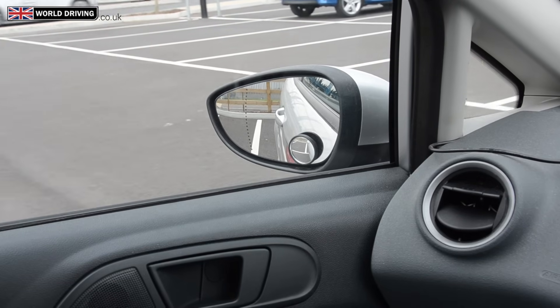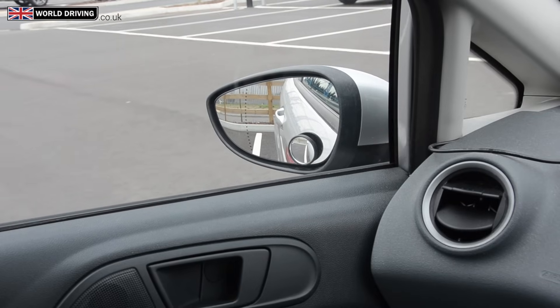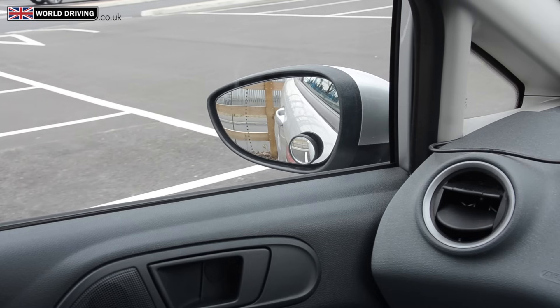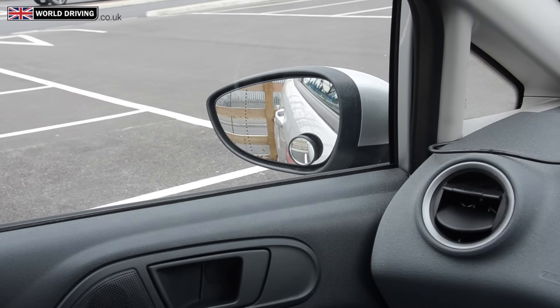As long as you get it close to that line, the line on the right will take care of itself. Make sure that you go back slowly, looking all around — don't just stare at the mirror. Keep a good look out and then stop as soon as you get near the kerb. And that's how you correct it if you turn too late.